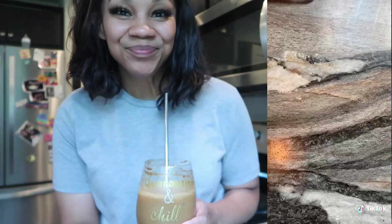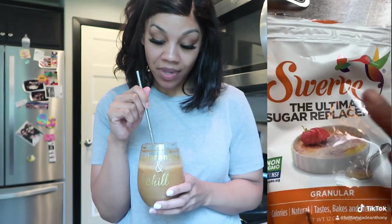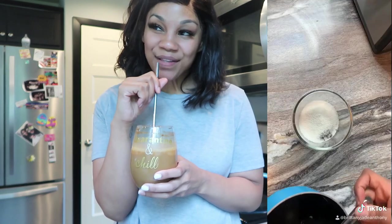Two cups of almond milk — I use Silk unsweetened vanilla. A fourth of a teaspoon of pure vanilla extract. A granular sugar replacement — I use Swerve. A glass with ice.